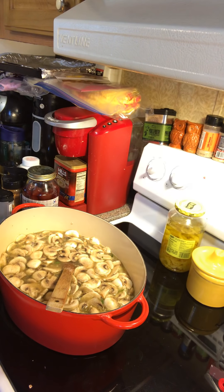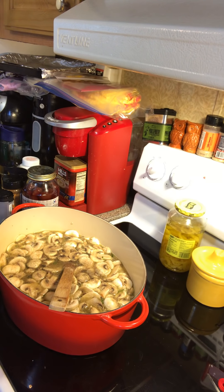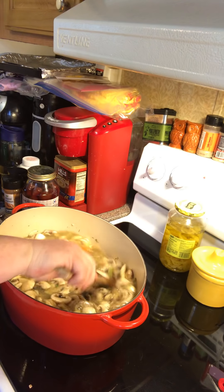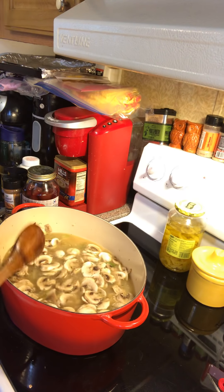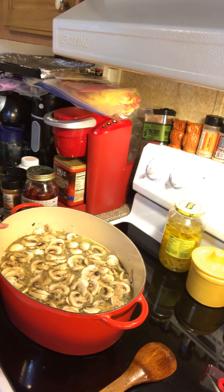Let me put some seasoning in now — salt and pepper to taste, and then a teaspoon of thyme. That's the seasoning that goes in here. I'll come back with part two after the soup comes to a boil — I'll turn it down to a low boil and let the hard vegetables like carrots, onions, and celery cook until tender.